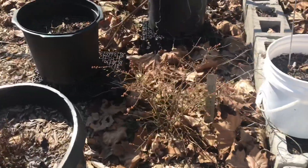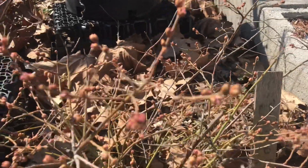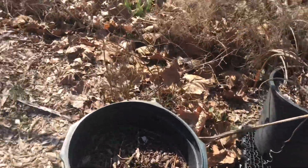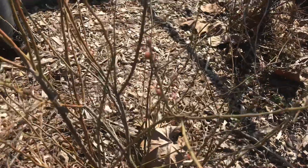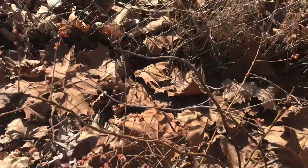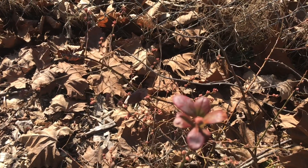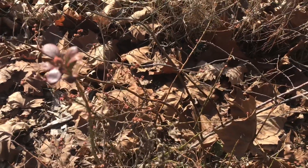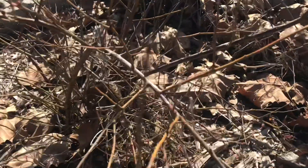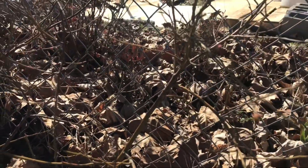Here are my other blueberries — you can see they're starting to bud. I have two regular blueberries and two Pink Lemonade blueberries in this area. Here's one of the Pink Lemonades with a few buds on it, and back here is another regular blueberry with buds coming through. These shrubs are going on their fourth year. Last year was the first time I received fruit, but only a handful here and there.